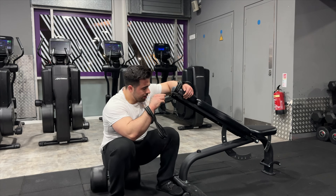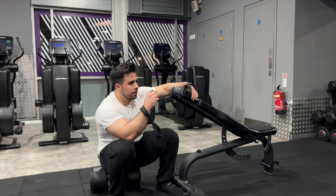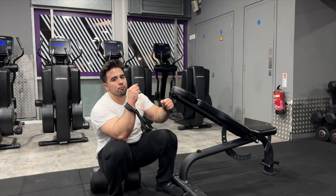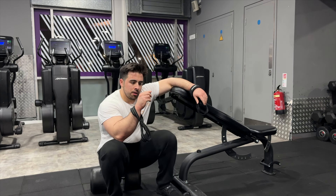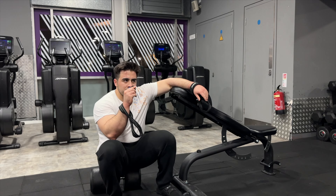Those are bloody tough. I like to do them on an incline bench, and I really try and row my elbow into my pocket when I do them. Try and focus as much on the lats as I can.